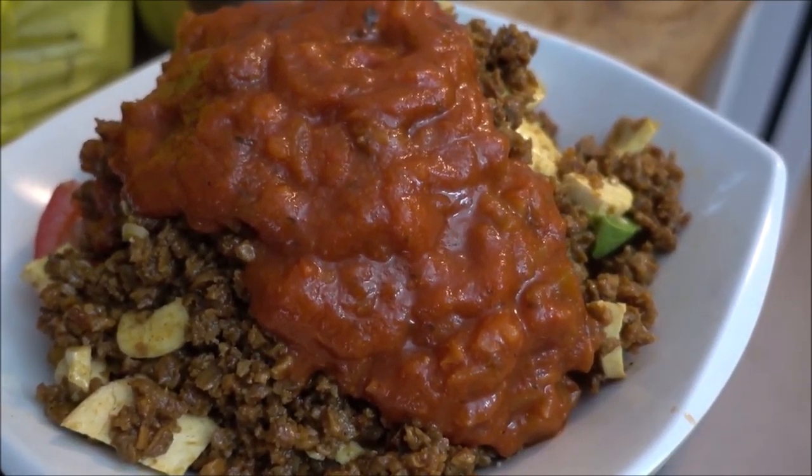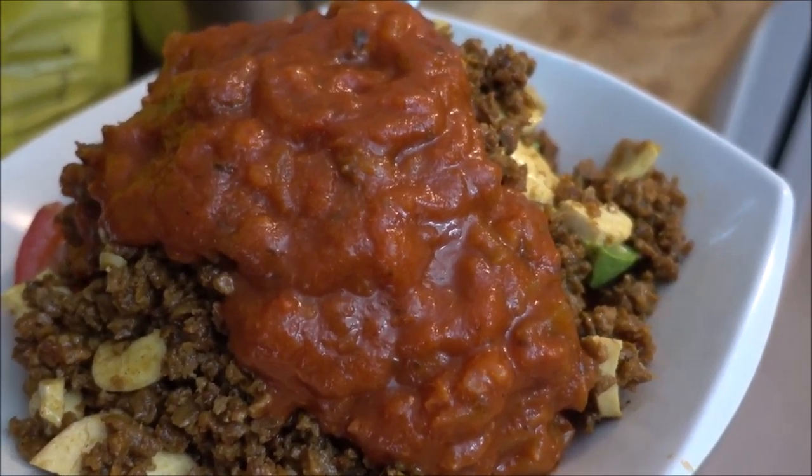Now of course we can never forget the wonderful sauce right on top. Time for a taste test! I definitely did a really good job on this — it is delicious!